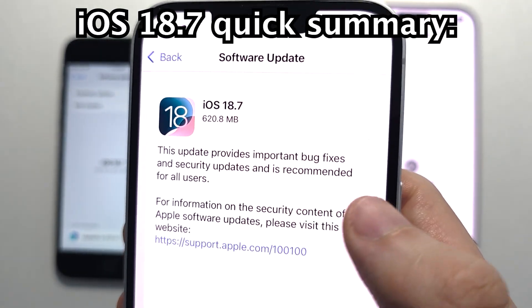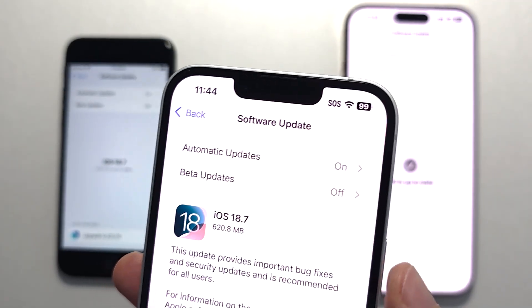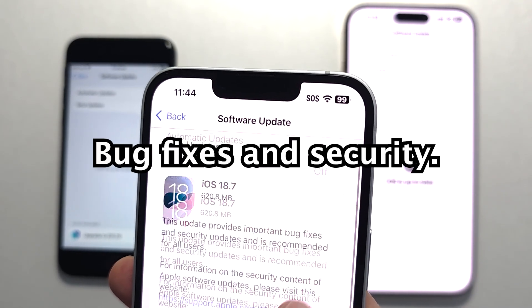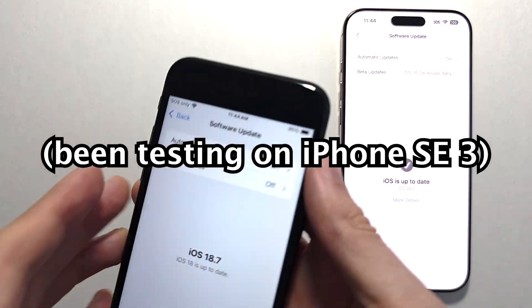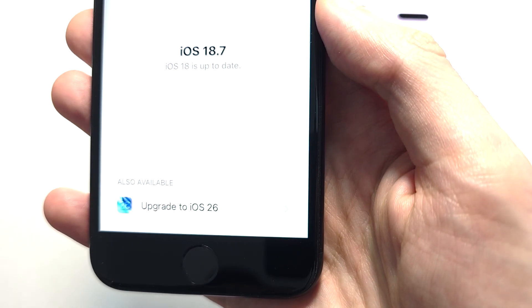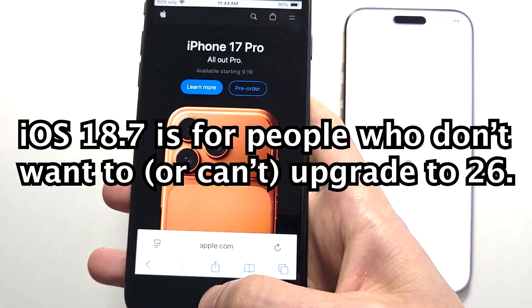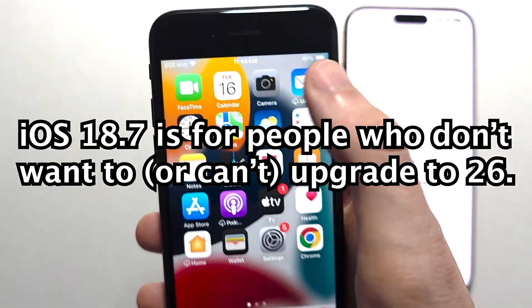So just to explain this — 18.7 is the more stable update. Basically, 18.7 is just a small update for bug fixes and security. You can update it on the SE and still have the option afterwards to upgrade to 26. Everything runs smoothly because this update is only about bug fixes and security patches — no new features.